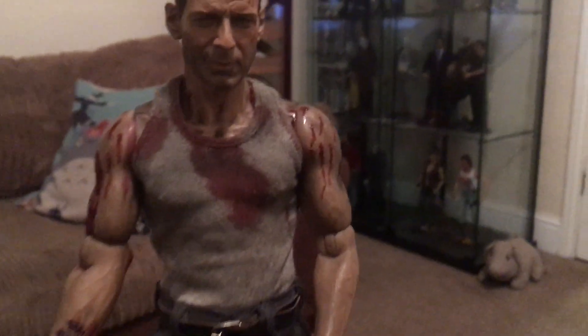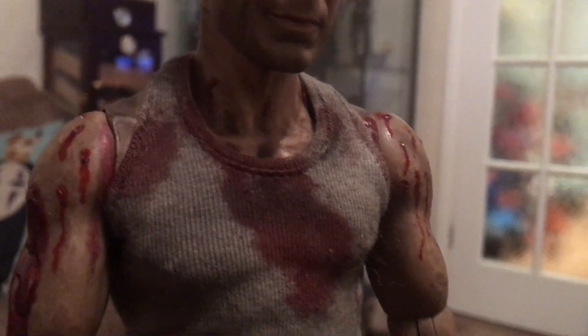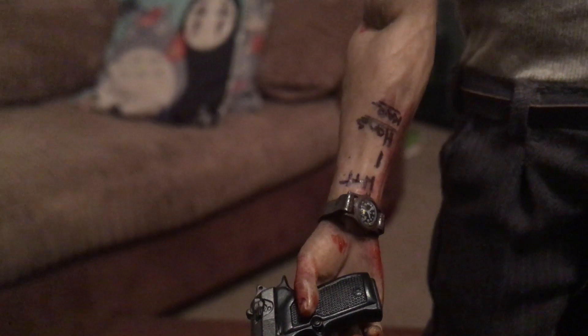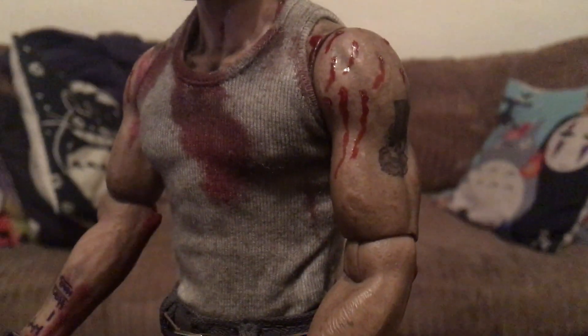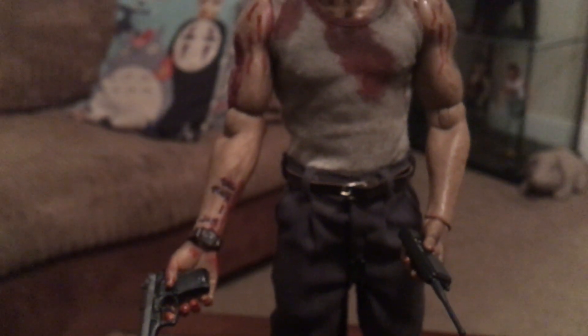I'll show you a bit of the details as we go. As you can see, the clothing — not just the clothing, but the entire body — the blood, the scars. I'm not going to say tattoos because it's not a tattoo exactly, but these aren't decals or transfers; the writing, everything is painted on. I had issues with my Danny Trejo figure applying those tattoo decals and I didn't want to go down that route again, so everything on this is painted on.